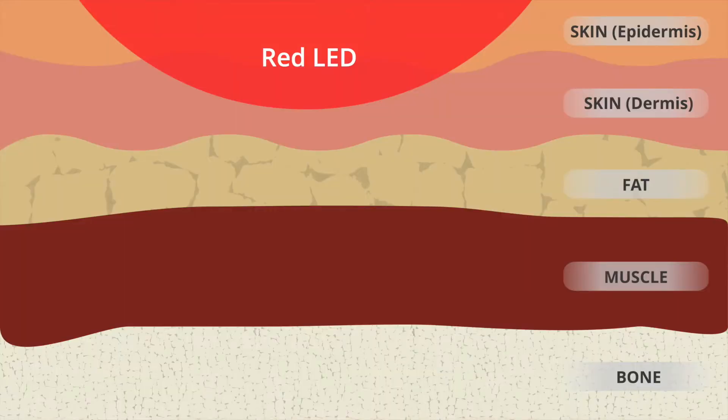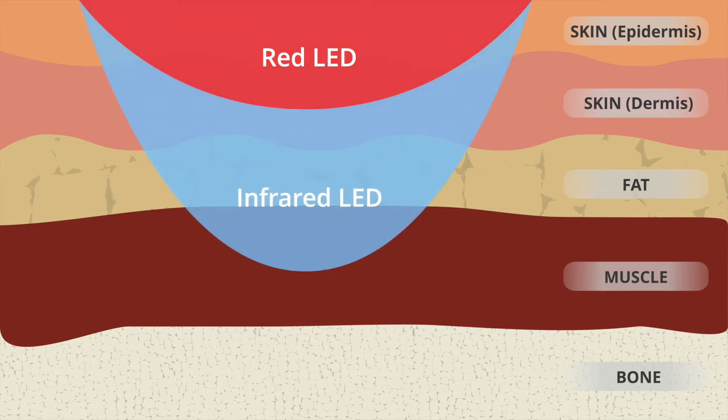Cold laser therapy treatments using the BioFlex system typically consist of three steps. During each step, the light reaches progressively deeper into the tissues.